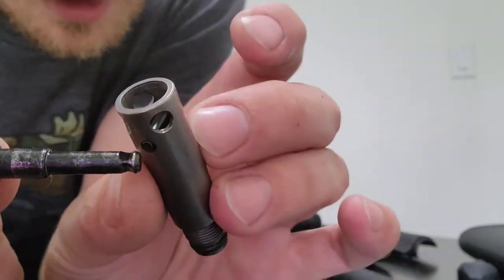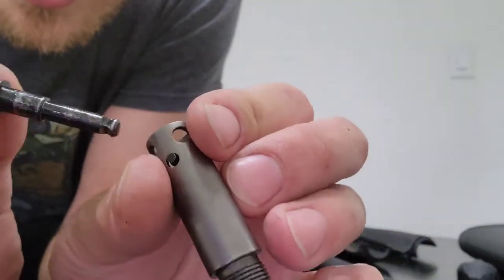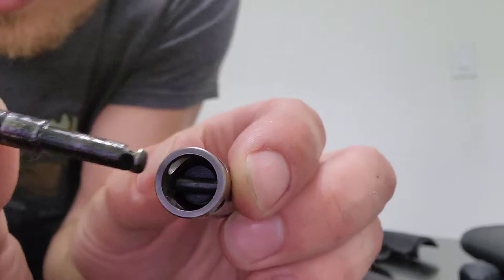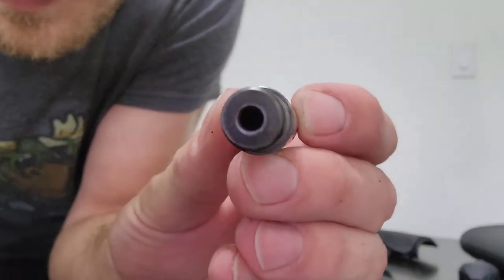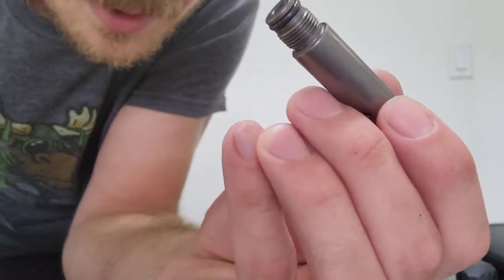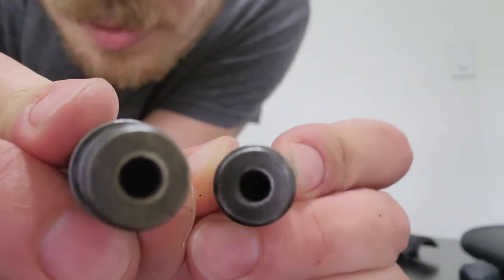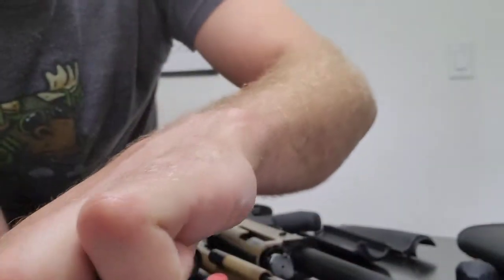It just has a plunger in there still, as you can see, retained by a pin. So it's a little bit different setup — same O-ring, same gas setup, looks like the same diameter of hole. Those are the same ones.